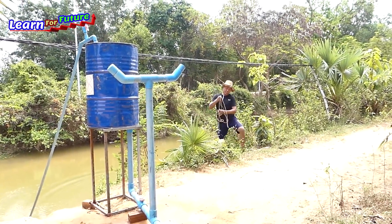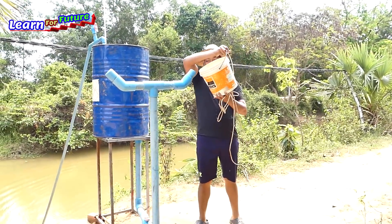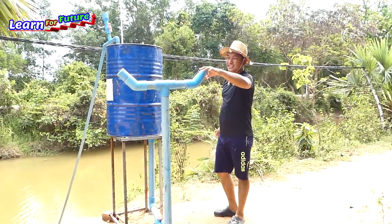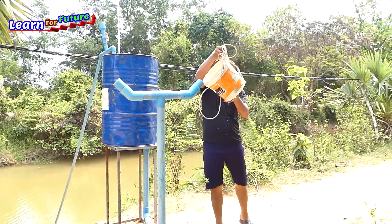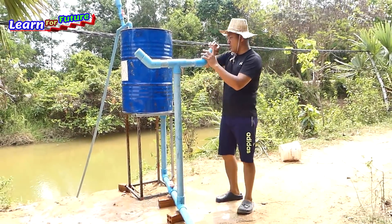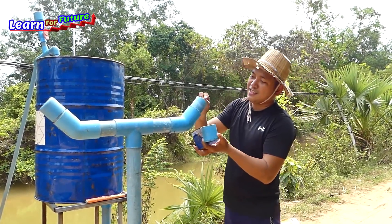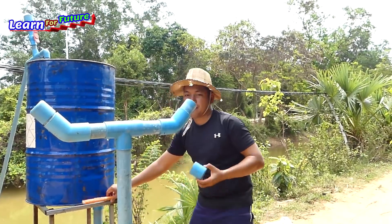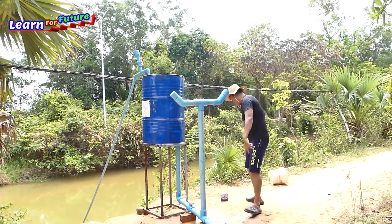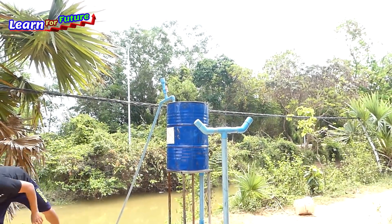I'm going to test and put it in fast because it's almost full - almost 50 baskets already. Wow! The water is full already. Now we're going to block this one and use the special glue. It's finished, so we have to turn off the wire up there.